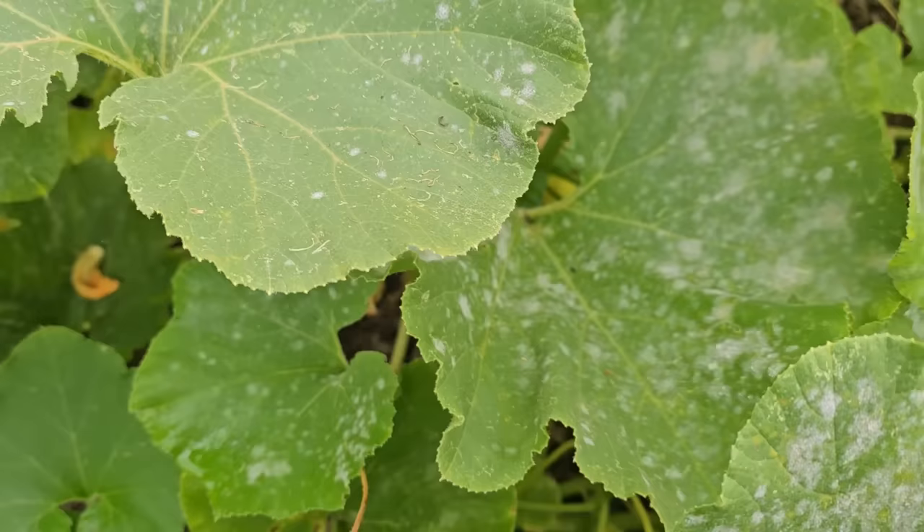In order to deal with powdery mildew, you have to know you have it, but it's pretty easy to tell. I'm up here in the cottage garden pumpkin patch, and you can see that some of the leaves have a white powdery looking mildew. I told you it was easy.